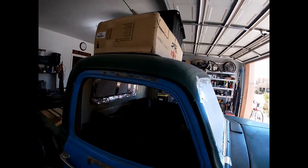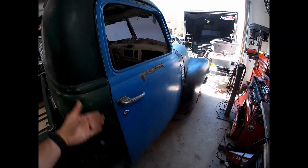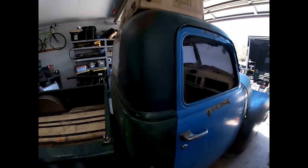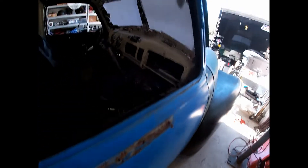Can't get the hood lined up, and I can't get the doors right. I've shimmed and shimmed and shimmed trying to get these doors. They're not the original doors to the cab — they're 51 doors and this is a 49 cab, or 52 doors.